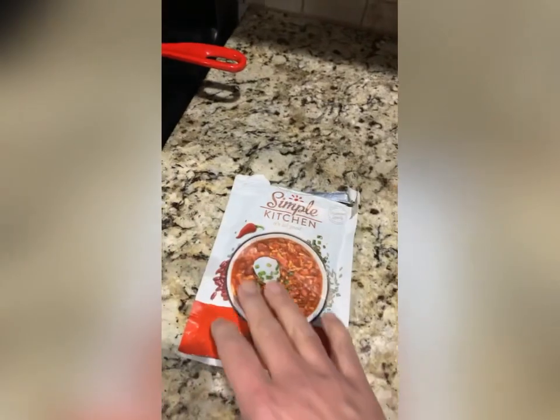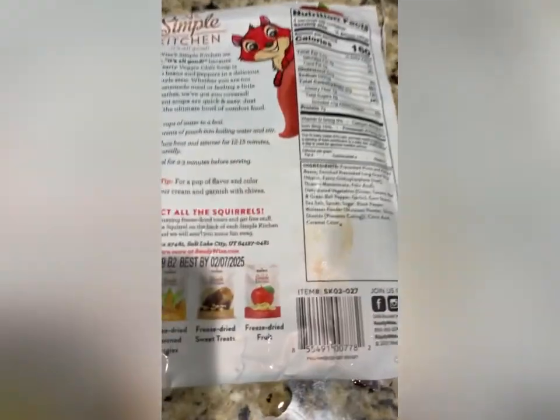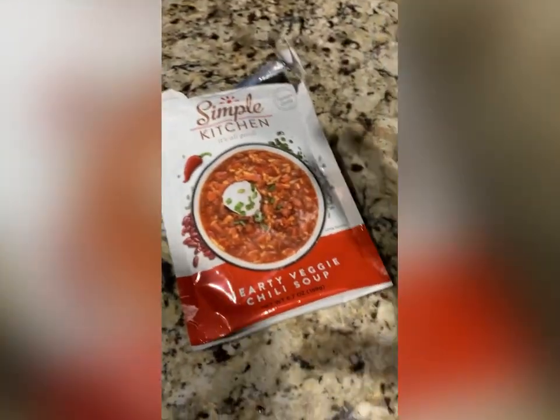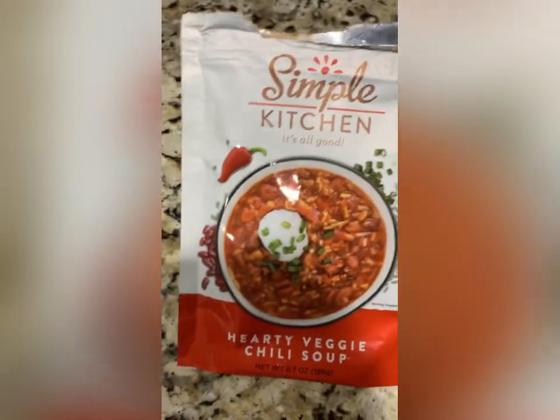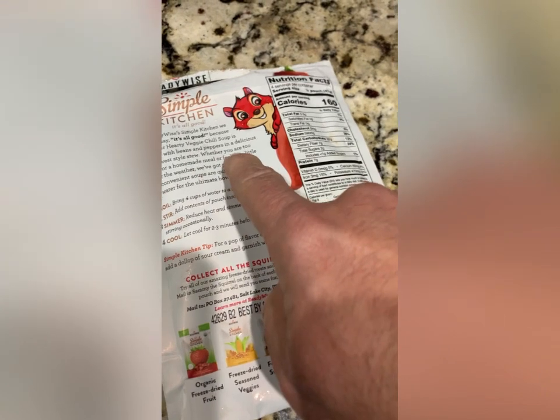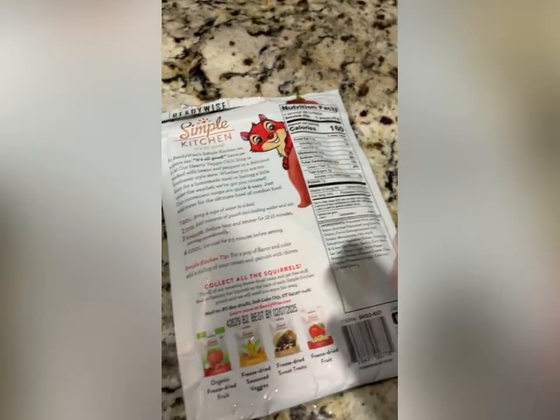Anyway, we'll see how this is. This is not a long-term meal. If you look at the back, it says good till 2025. So it's a few years — it is a dehydrated food, but it's not like a 25-year product. I like the way they pitch it though: 'Whether you're too busy for a homemade meal, or feeling a little under the weather, we've got you covered.' Yeah, that made sense.